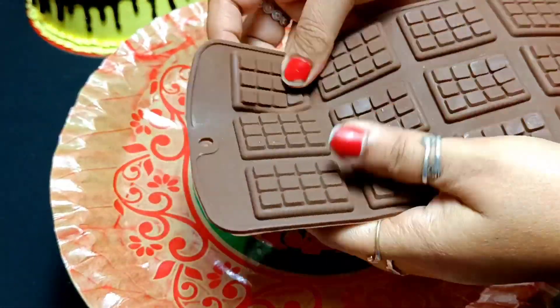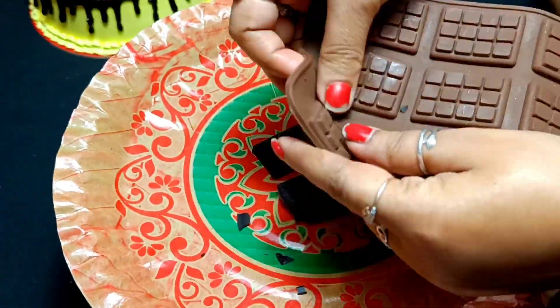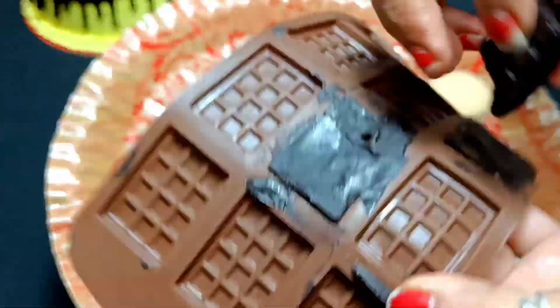Next, I have made chocolates. I have used dark chocolate. If you want milk or white compound chocolate, you can use that as well.